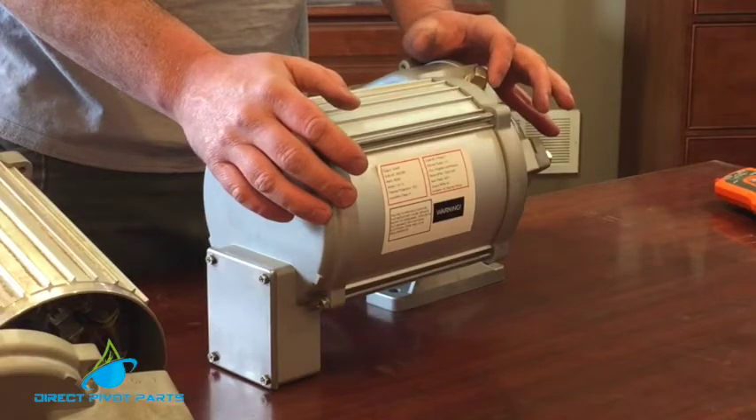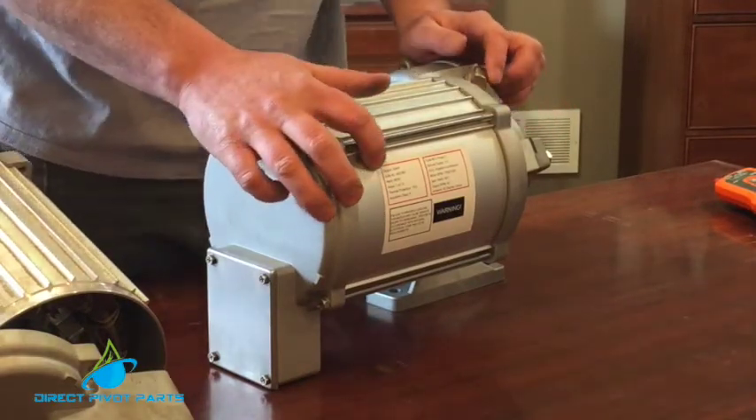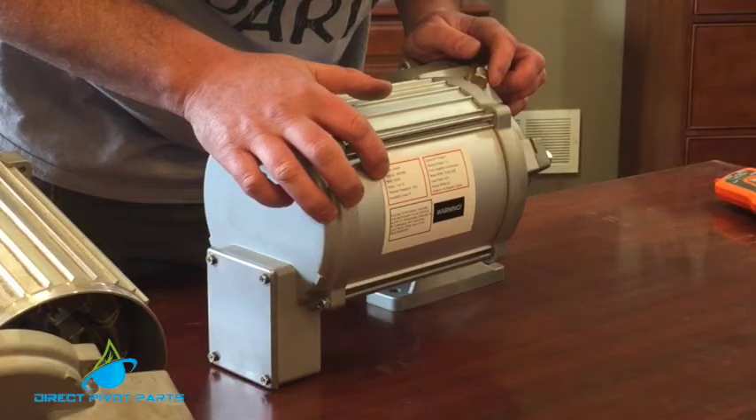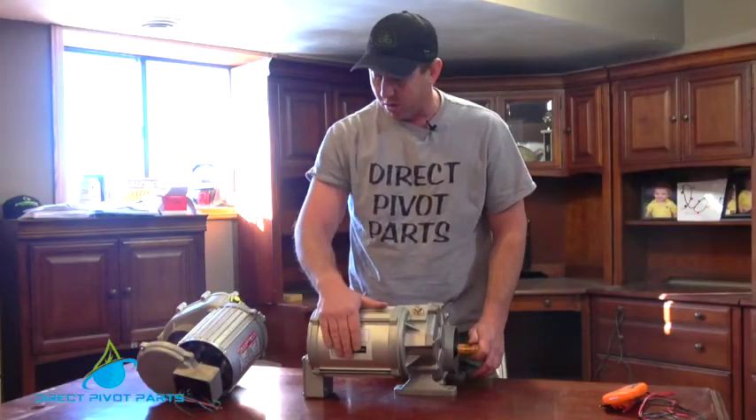What everybody needs to look at when they are buying a center drive is you need to look at the horsepower, your RPM, and your gear ratio. That can be stamped on the gearbox or on the nameplate.